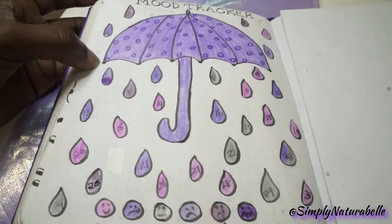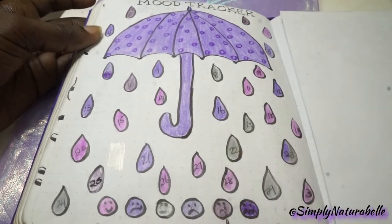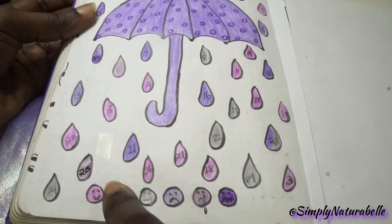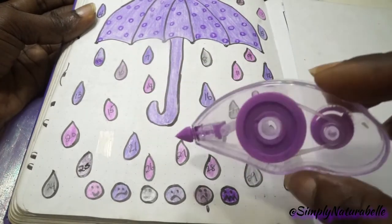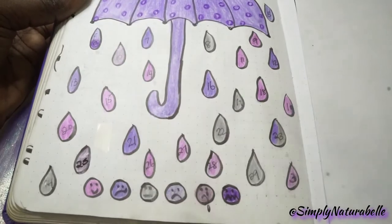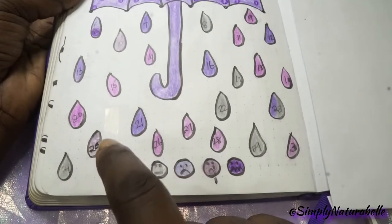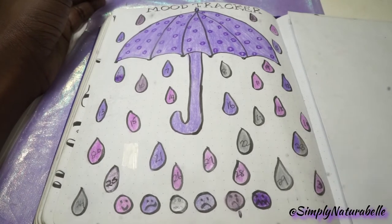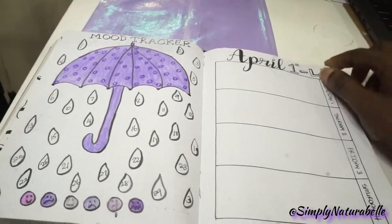It was only after I started to fill in my mood tracker that I realized I made a few mistakes with the dates — I had one with two numbers. So I blocked it out using my white out tape and changed it to a number I didn't have, which was 25. And that was it for my mood tracker. Then my standard weekly setup.